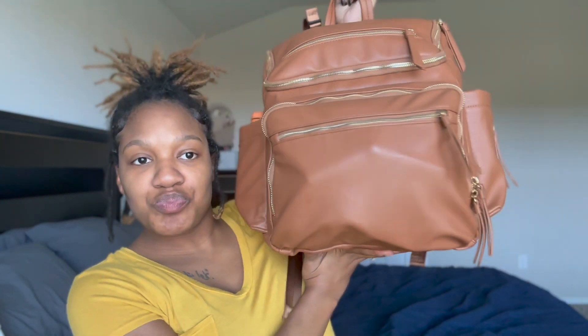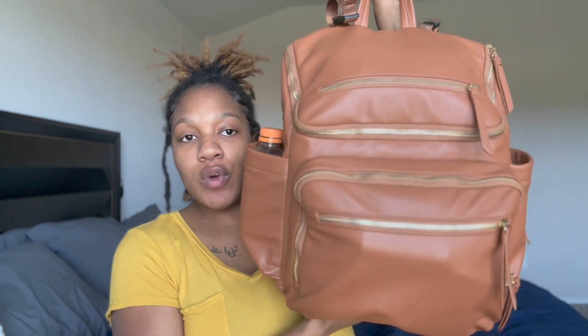Today I want to show you the diaper bag I've been using. It's a diaper bag from the company Amen Molly - they actually sent me this bag and I've been using it for a while now and I absolutely love it. It came in this really nice duster bag so if I'm not using it I can put it in there and store it in my closet so it doesn't get scraped up. It's pretty big and carries a lot of stuff.